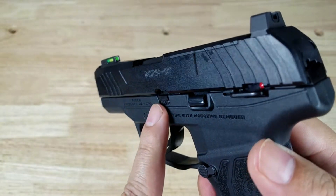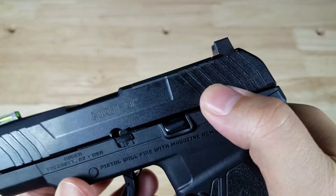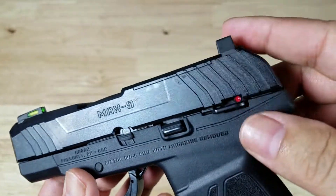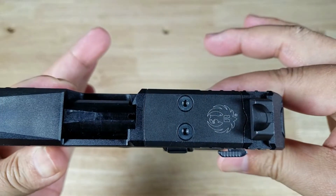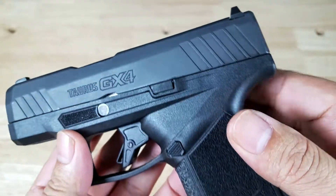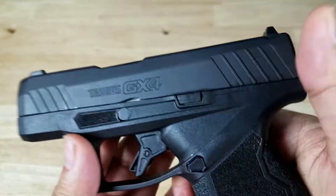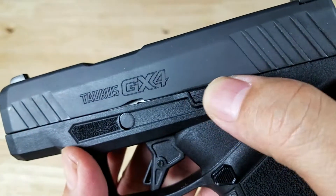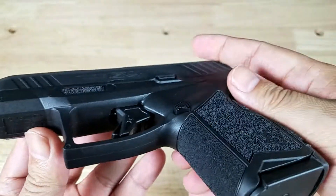The controls on the Ruger sit very close to the frame — that's the slide catch, and there's the safety. The Pro version of the Max 9 doesn't have a safety, so if you don't want that you need to upgrade to that model. But it sits very flush to the frame and doesn't get in the way at all. The GX4 is so clean — all you've got is this slide catch slide release, and look how flush that sits. The serrations are very grippy and it's very easy to push that down and get that slide to go home.